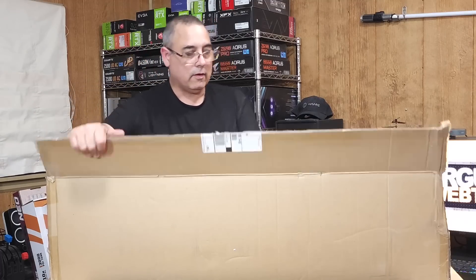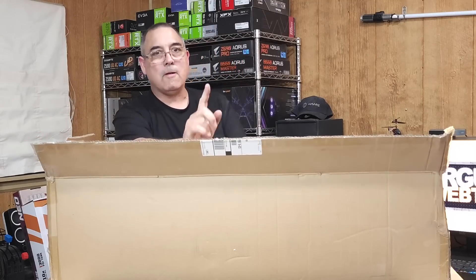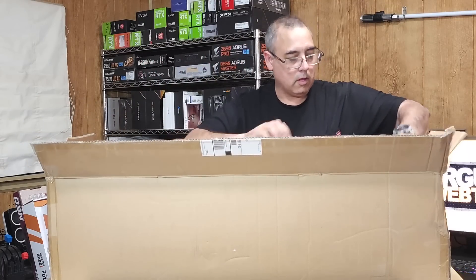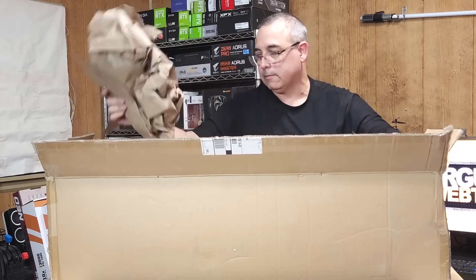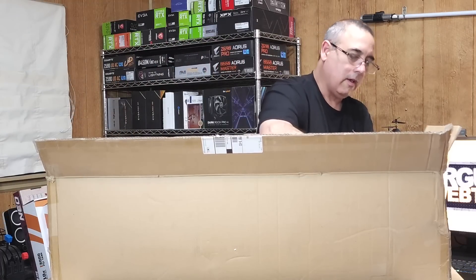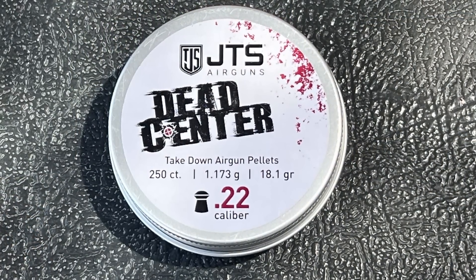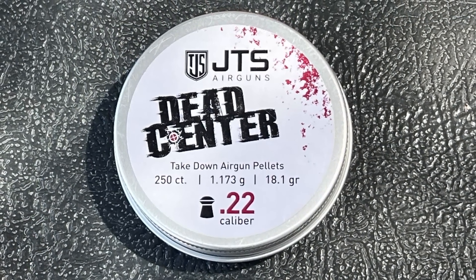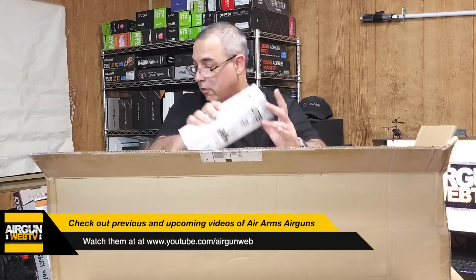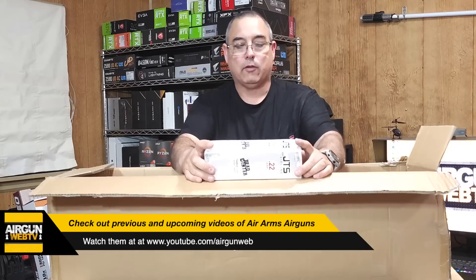This box doesn't have as many guns in it — I bet it's got pellets. Yeah, that's exactly what it is. We're going to be set for pellets. I've been wanting to test the Dead Centers for a while and didn't have any of the production ones. One of my next videos for Air Arms will test these pellets — the 22s — and that should be fun. Here are the 22s. We've got some pellets to shoot, which is awesome.